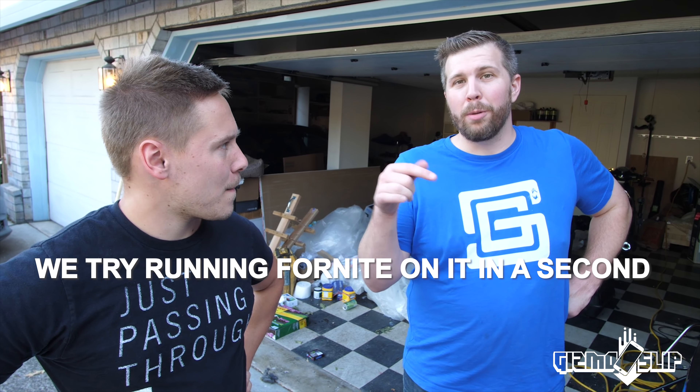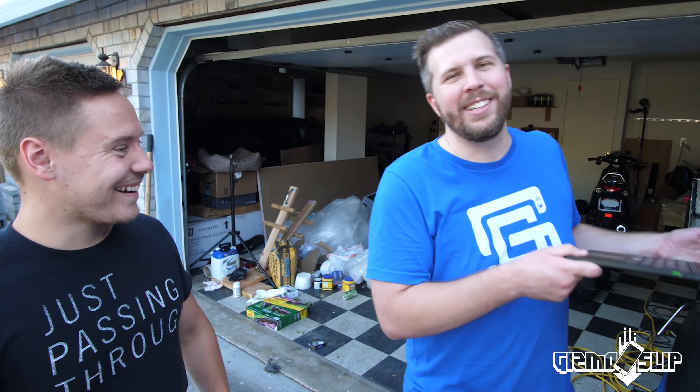I'm doing a mega giveaway right now where I'm giving away a Razer Blade Pro — a souped-up super version of this — plus an iPhone X and an Ownboard electric skateboard. Razer is even giving a laptop sleeve and backpack to the winner, shoutout to them. Ownboard is giving away the electric board too, shoutout to them as well. There's a link below to the giveaway video with a whole bunch of ways to enter.